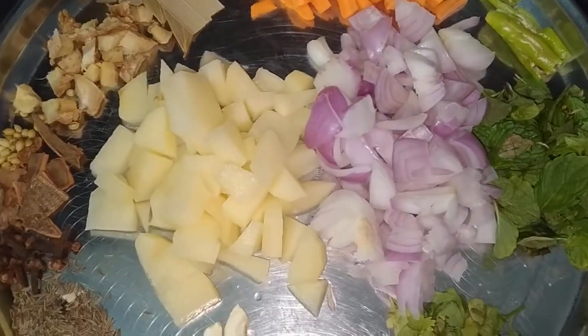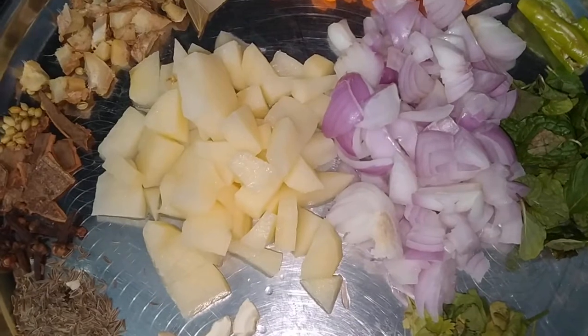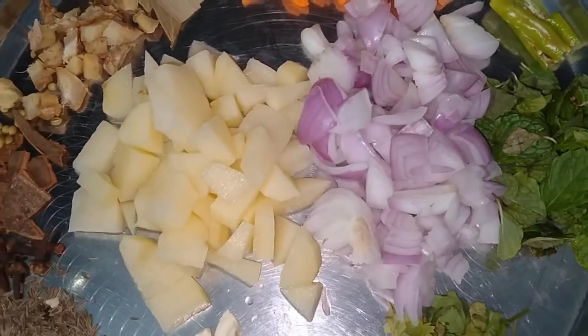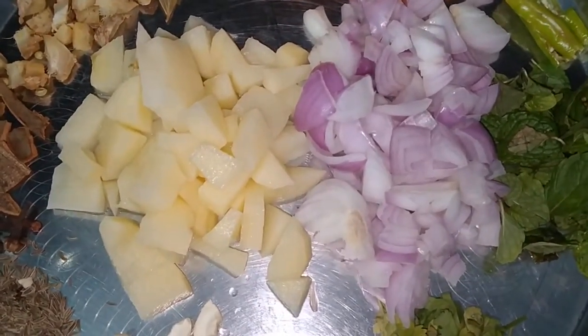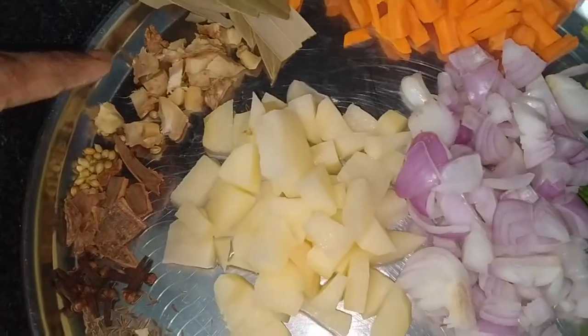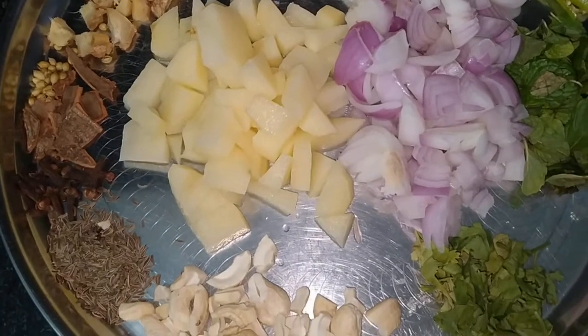I will add beans and the green vegetables. I will add the beans and add the garlic. I will add the garlic in a little bit.